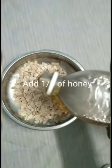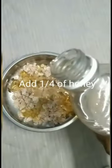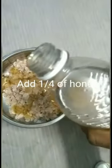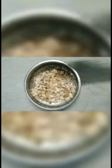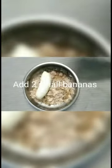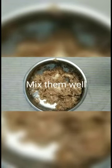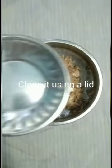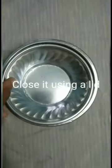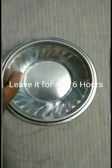Add one fourth of honey into that awal. Add two small bananas, mix them well, close it using a lid, and leave it for four to six hours.